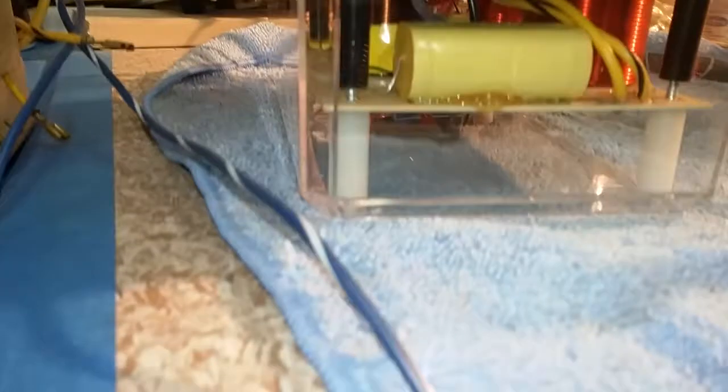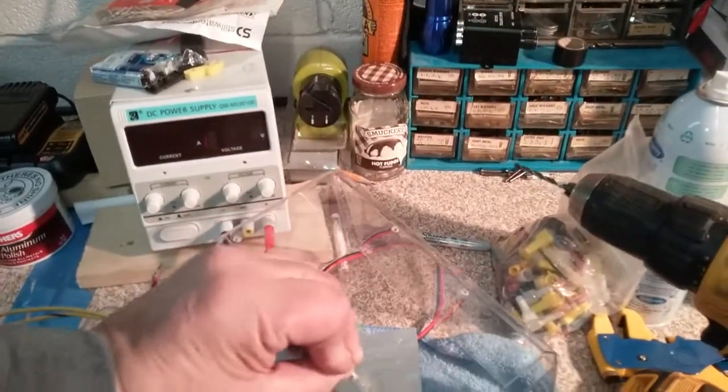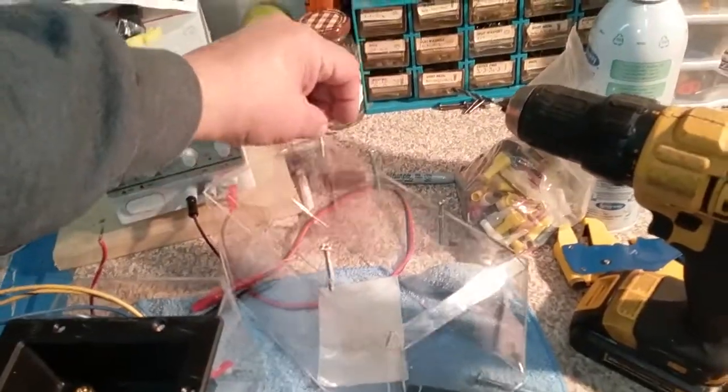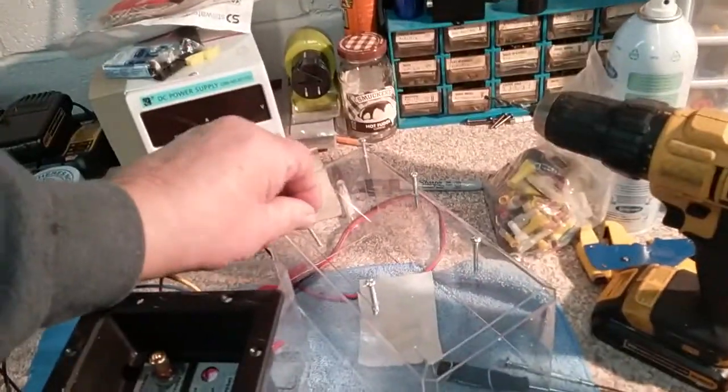So you can get that right there, you see it? And that's it. So now these will fit — there you go. All right, six of these in each one.